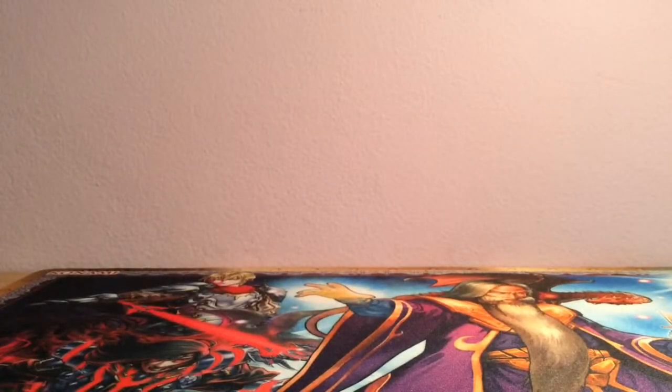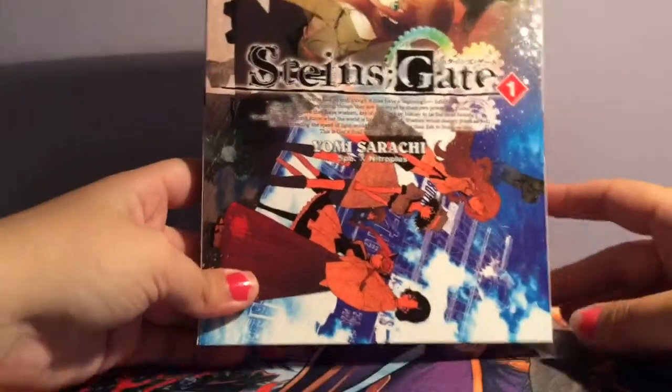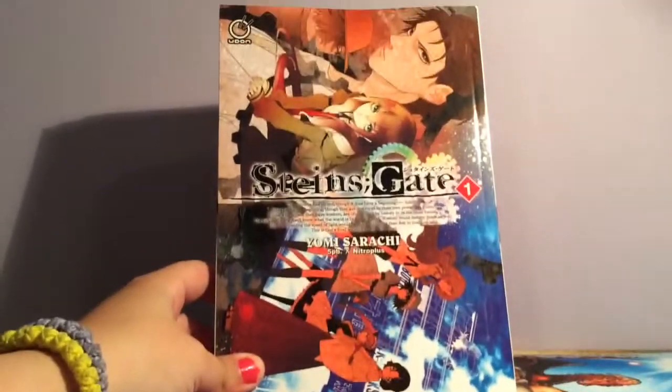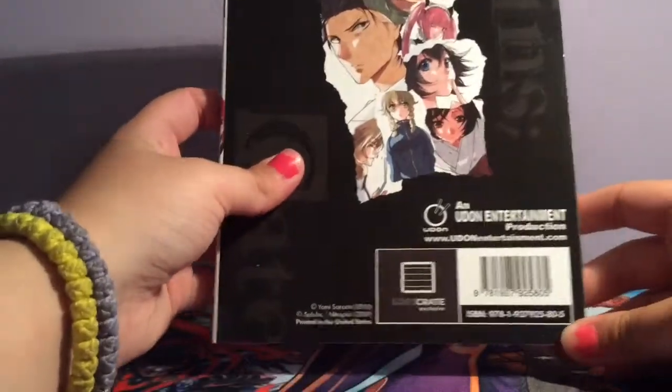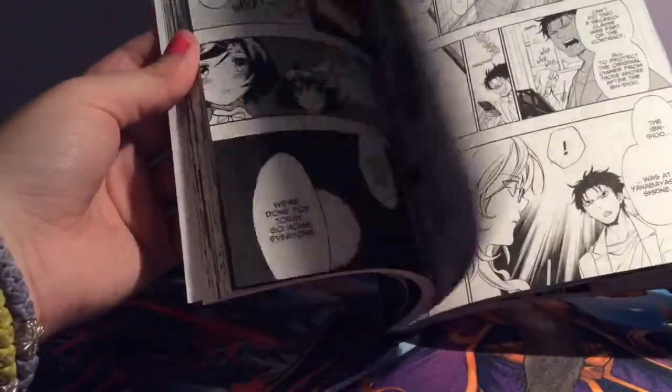I freaking love this box so much. I thought the loot crate items were cool and stuff, but I'm not really into sci-fi so it wasn't that exciting for me. But I'm liking this stuff and we have a manga — Steins;Gate! I have been meaning to watch this, but now we've got the first volume of the manga, a loot crate exclusive. It's a bit wider than manga usually is. I can read it and then continue reading it online — cool item.